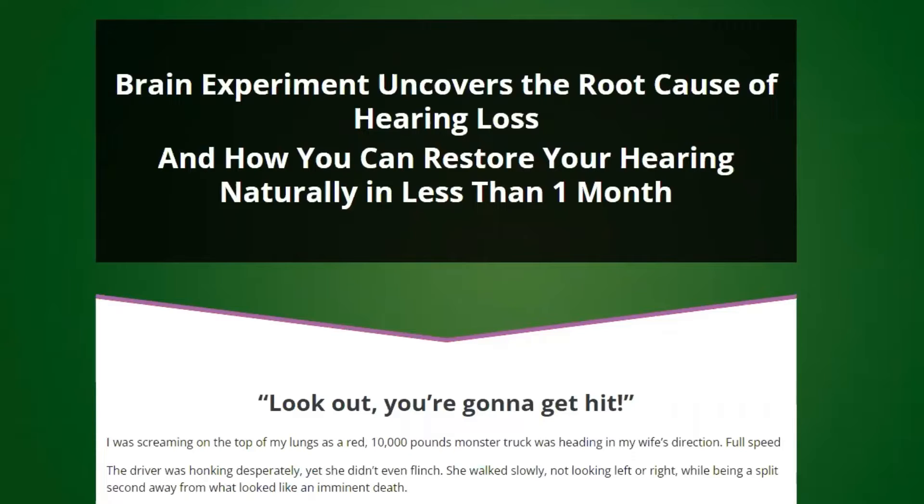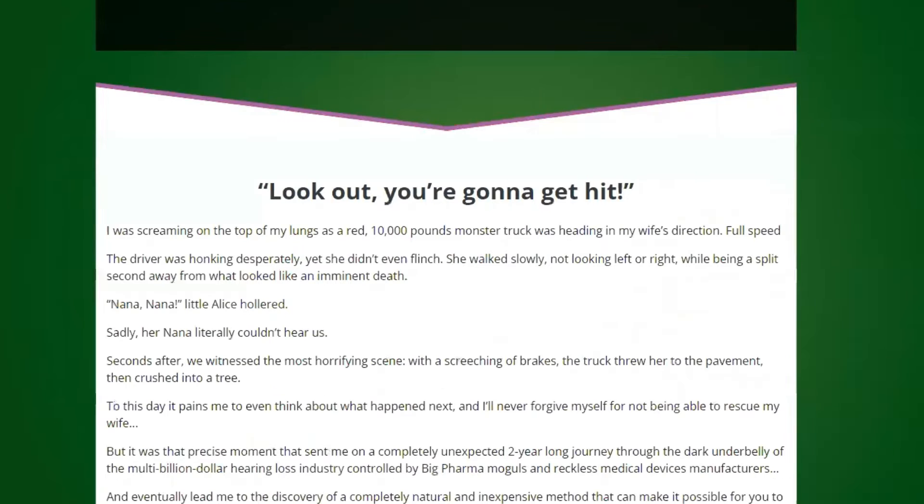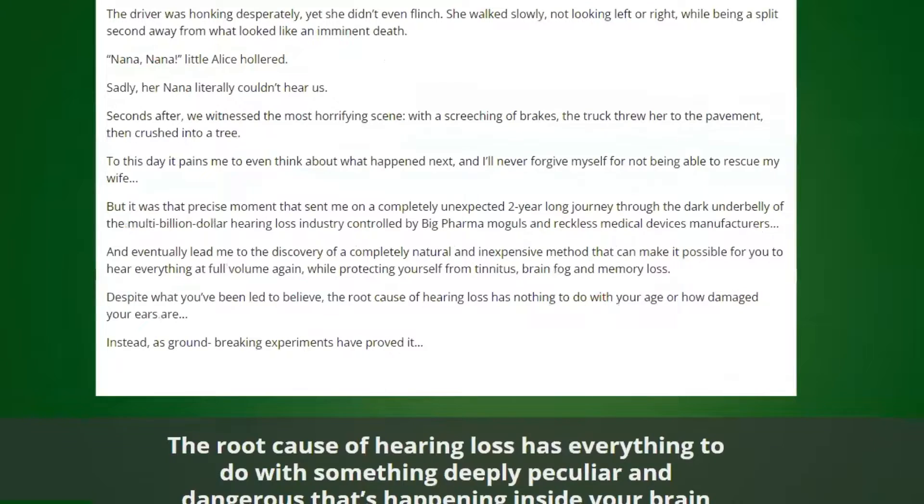Hi! My name is Jessica and today I'll tell you everything you need to know about Sharpier before actually buying the product. I also have two really important alerts, so pay close attention to what I have to tell you.